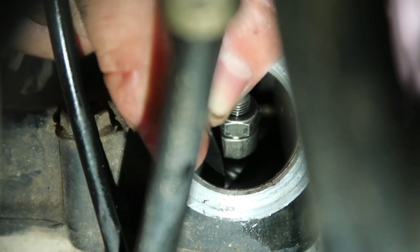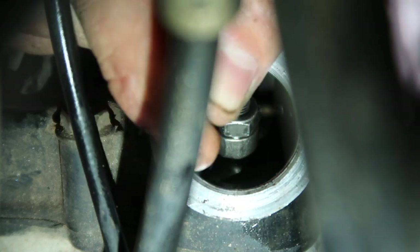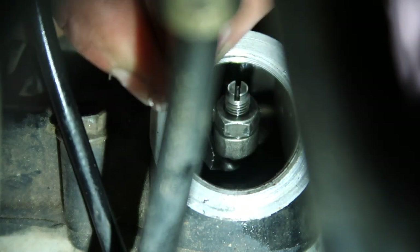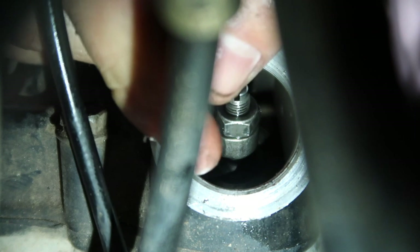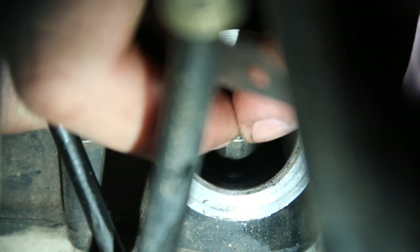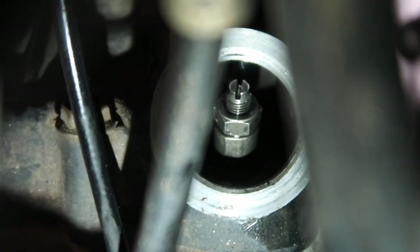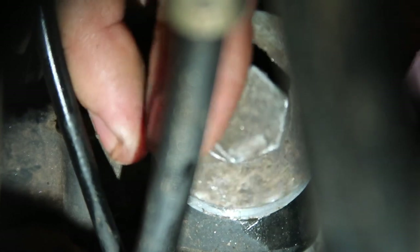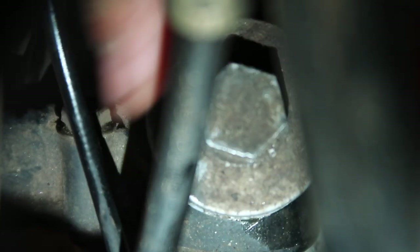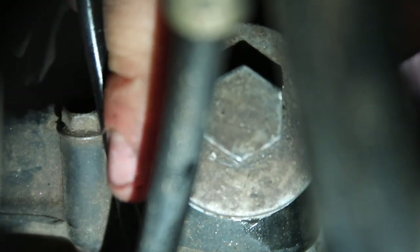I've got my 2 thousandths in there now and it's sliding nicely, though it's very hard to get the gauge in because it's so paper thin. Anyways, it's sliding nicely in there. I've got my lock nut tightened up — we're finished. I just double-checked that a 3 wouldn't go in there and my 2 would. So we're set at 2 thousandths, which is perfect — right in the middle of spec.